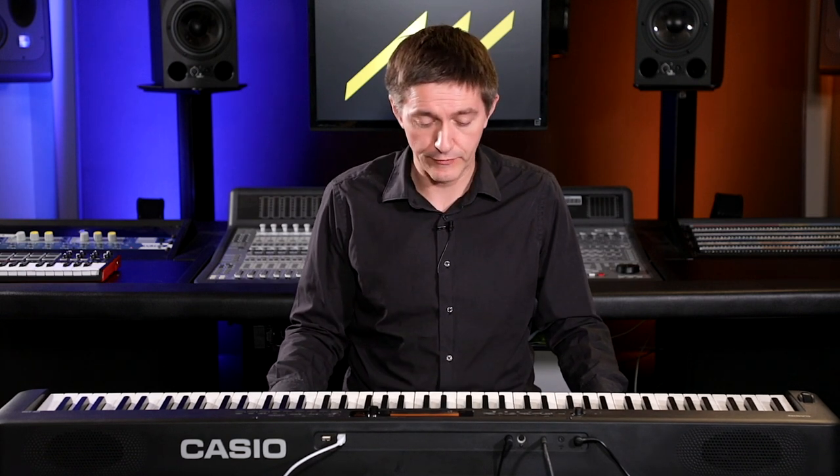Let's start with the sound on this brand new CDP-S350. This is a fairly new unit from Casio and it's the first one I've had a chance to play. They just started to creep into various markets around the world just a couple of months ago. This replaces in a lot of ways Casio's PX-160. The PX-160 — I don't think it can be really understated — the influence and the impact that that instrument had on the entry-level digital piano market.